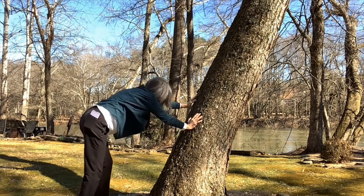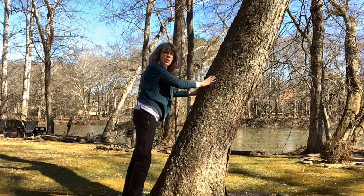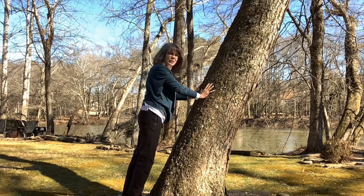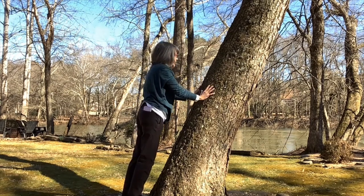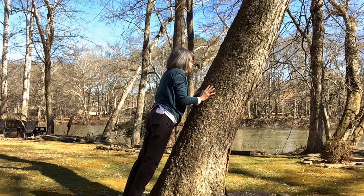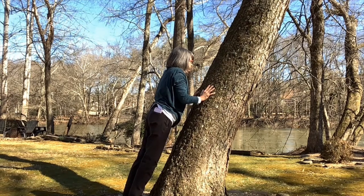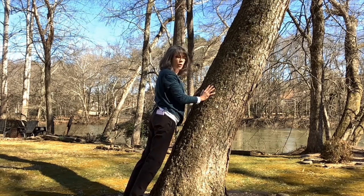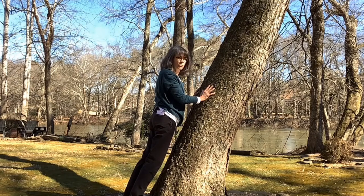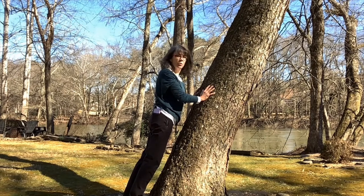Then walk everything forward — your hands are walking up and your feet are walking more closely to the tree. Allow your arms to be just a little bit lower than shoulder height and allow your elbows to bend and come in for a plank — your plank on your tree. Take a couple breaths here.